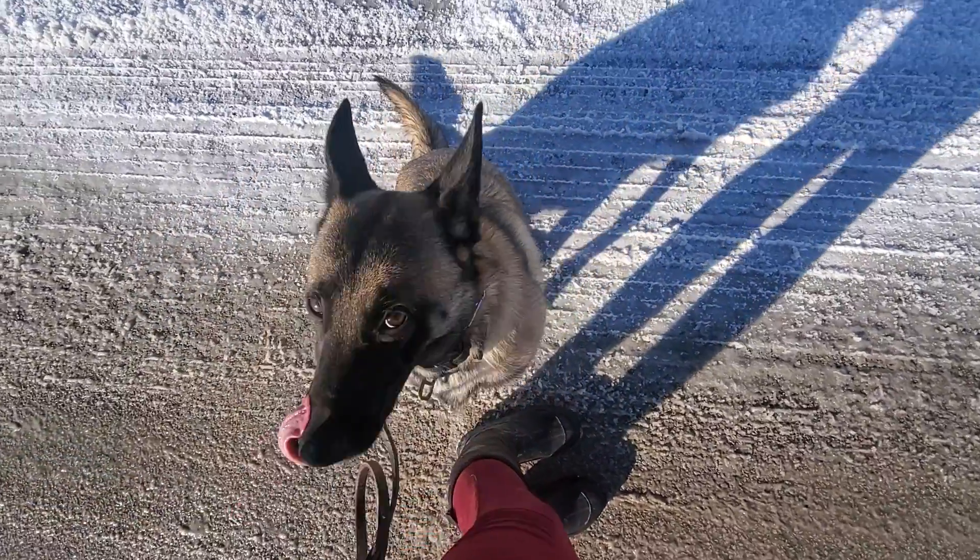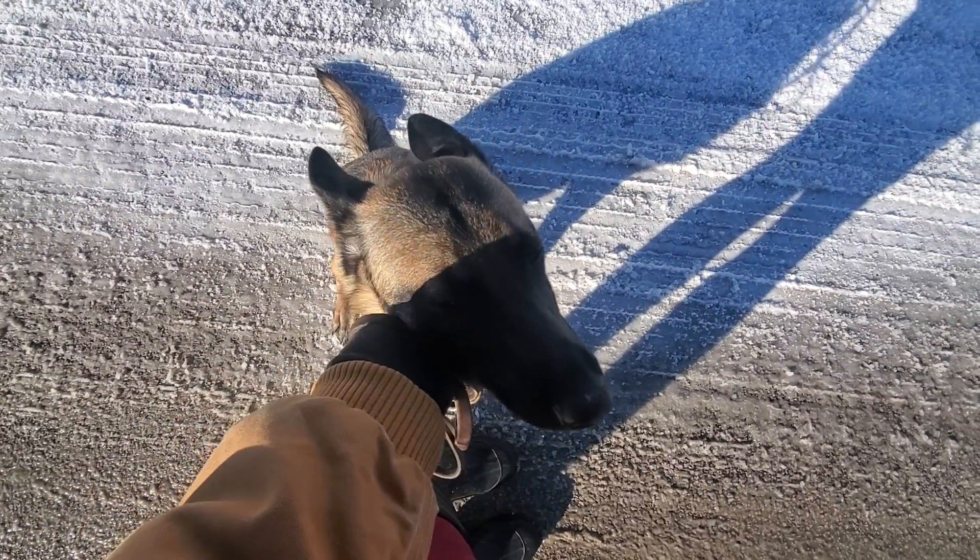Sit. Good girl. Good job. And that's heel.